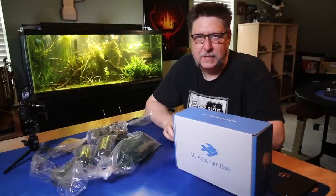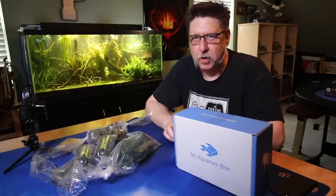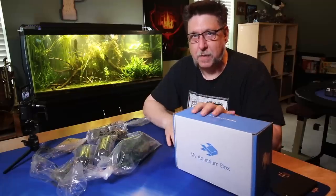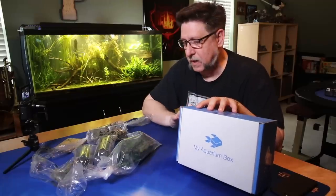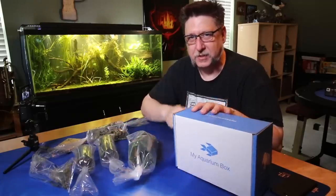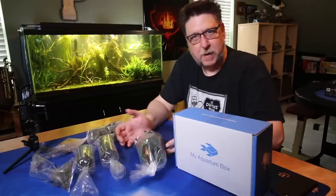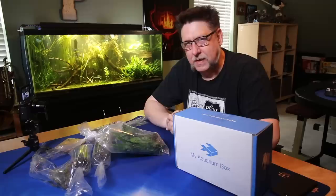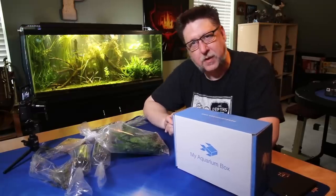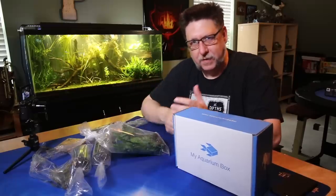Hey YouTube, this is Pack Tech, and before we get too much into the month, I wanted to go ahead and do my Aqua Shopper video. I don't actually have a ton of stuff to show today — I've got the MyAquariumBox, which is always fun, and I've got some plants and another surprise from the Big Fish Deal, which is totally not a surprise if you watch my Instagram. I decided to do the Aqua Shopper a little bit earlier than I normally do in a month to give myself some extra time to do some editing of the event last week.